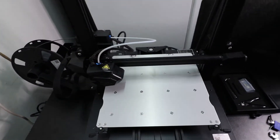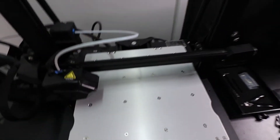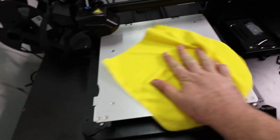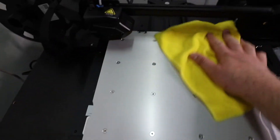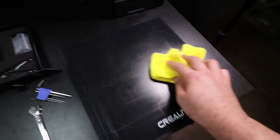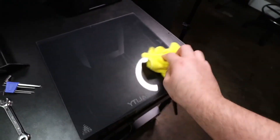One thing to keep around that's very handy is a microfiber cloth. Anytime you handle your 3D printer's print surface or the hotbed, you want to give it a nice wipe down to take away any oils, dirt, or dust that might have gathered. You want to do the same with your glass bed — make sure you also get the bottom, and be very careful as this is glass.